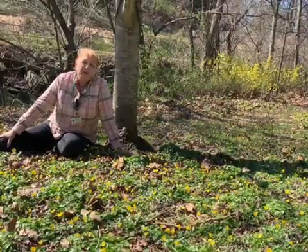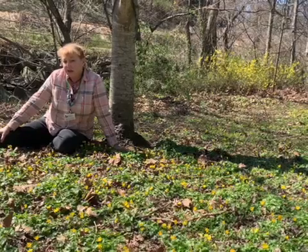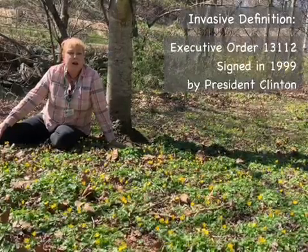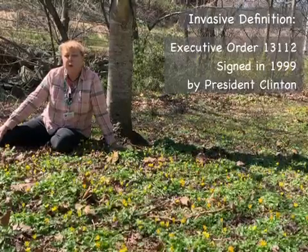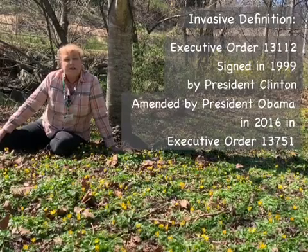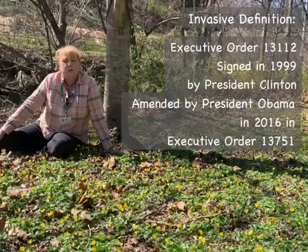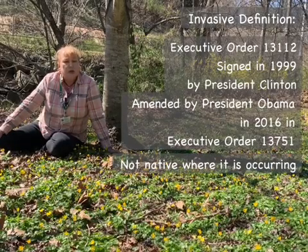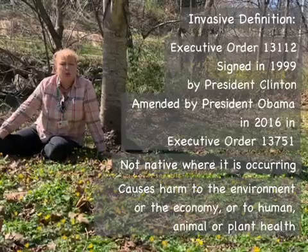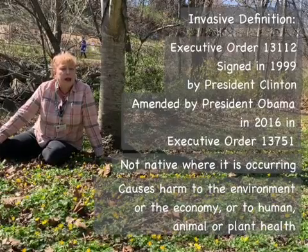Before we start, I want to make sure that we're all on the same page about what an invasive plant is. It's not just a plant that spreads too much in your garden and gets annoying, but it was formally defined first in 1999 when President Clinton signed Executive Order 13112, and later President Obama amended it in 2016 when he signed Executive Order 13751. Those executive orders together say that an invasive organism is not native in the location where it is occurring, and additionally it is able to spread and cause harm to either the environment, the economy, or harm to human, animal, or plant health.